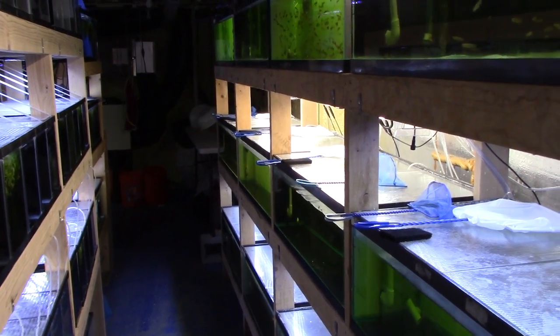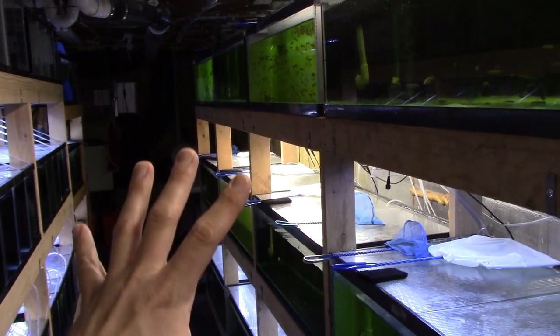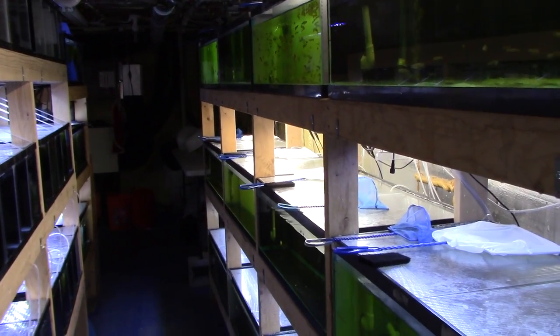You'll notice some of the water is green — that's antibiotics in the water, they color it green. But I'll show you what's in here.